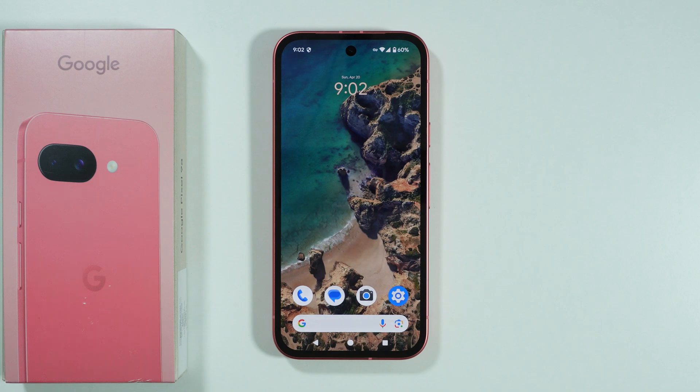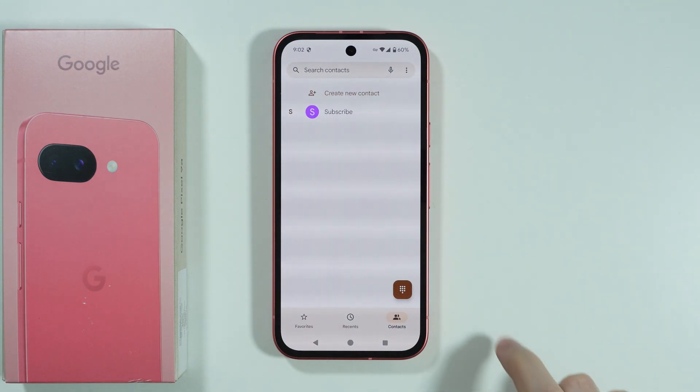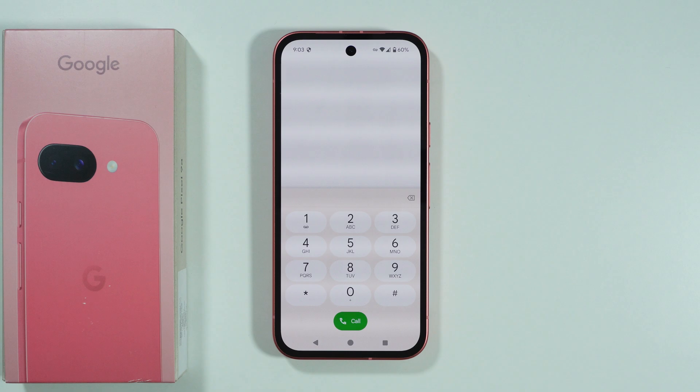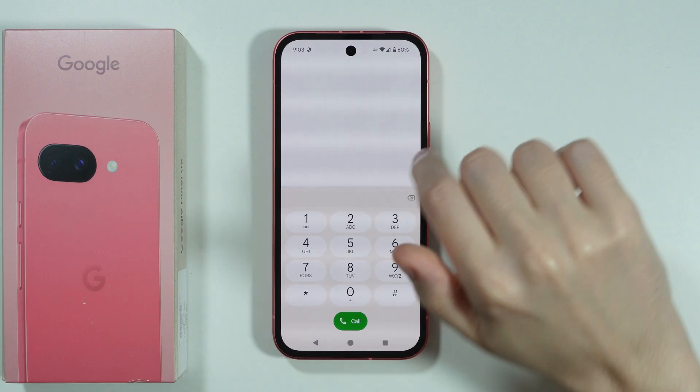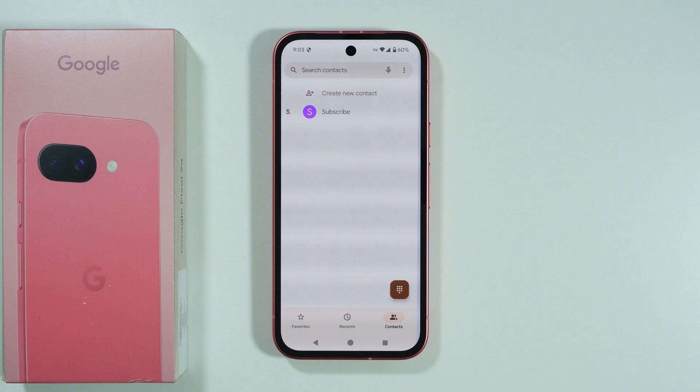If you want to set up the voicemail on Google Pixel 9a, first we need to go to the phone app. Once you open the phone app, tap on the dialer icon to open the keypad, and then simply press and hold number 1 until you ring the voicemail. You should then be able to follow the instructions you hear in order to properly set up the voicemail.